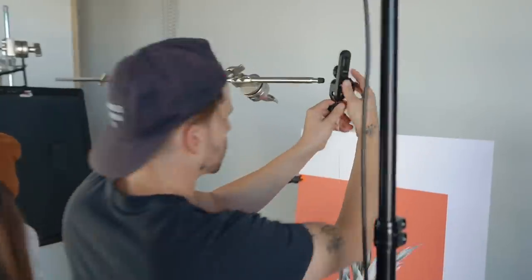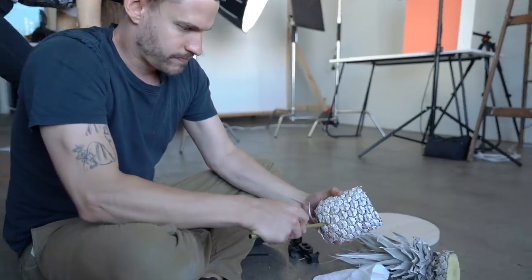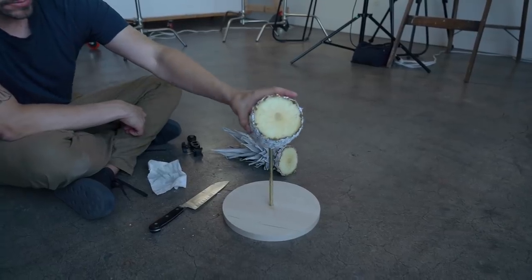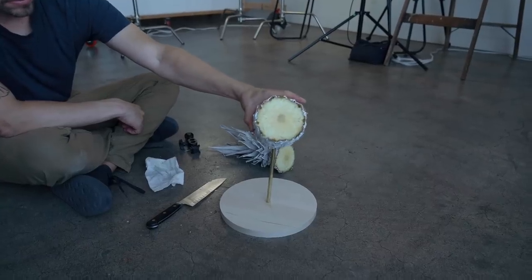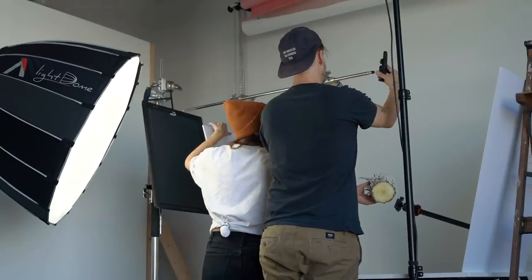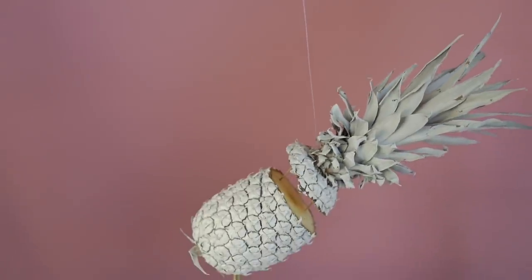We then cut off the top of the pineapple for our next shot. We inserted a brass dowel into the bottom section of the pineapple at an angle and then placed that into a wooden base for support. We then hung the top part with hanging wire and used toothpicks to connect both pieces in order to hold the top right where we wanted it. Once again, we can Photoshop the toothpicks out later.